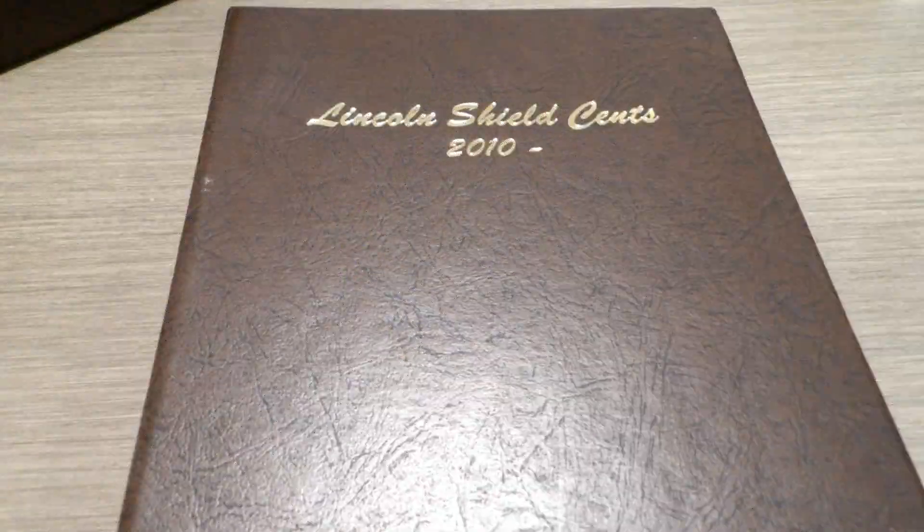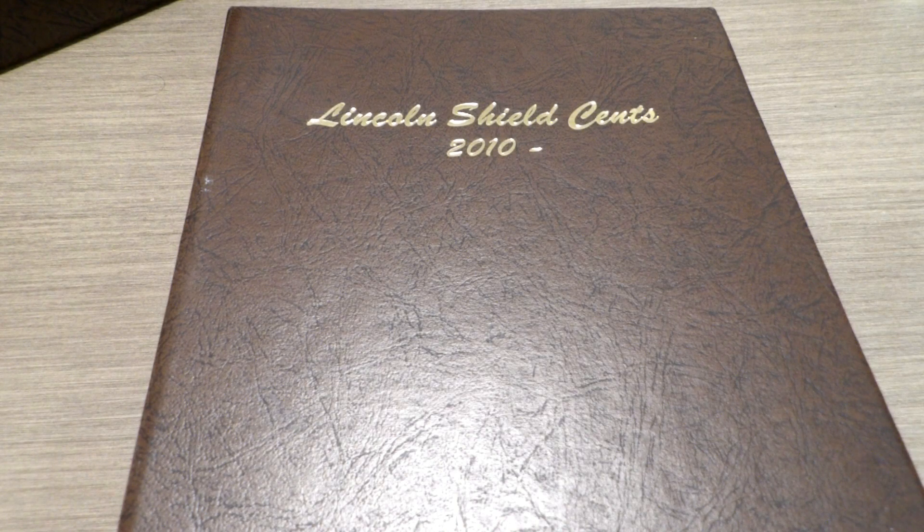Hey guys, welcome back! In this video I want to show you one of the other Dansco books that was gifted to us so lovingly from the one and only Teacher 1388 — thank you, Teacher, very much. Me and Zoe are excited, really excited, to have Dansco books back in our collection.